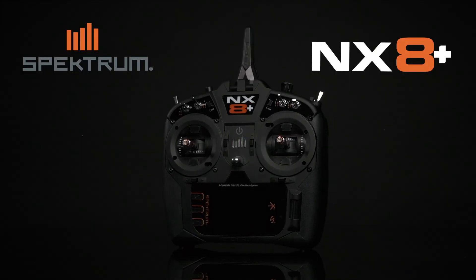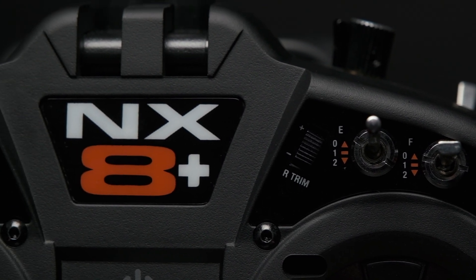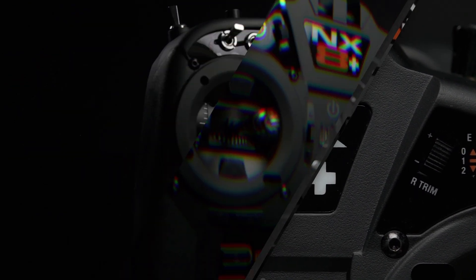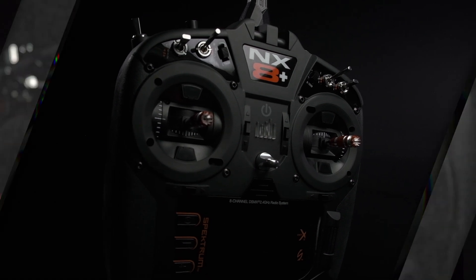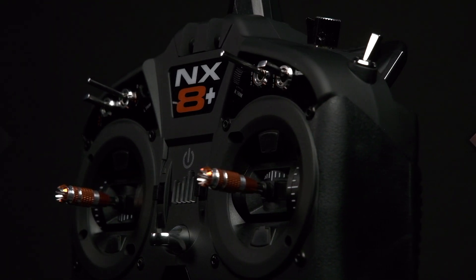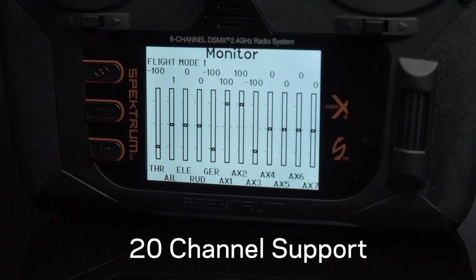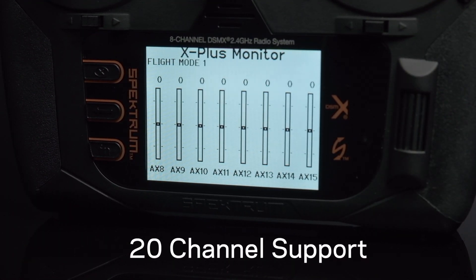Welcome to Spectrum and the groundbreaking NX-8 Plus transmitter. The NX-8 Plus brings you the latest in Spectrum RC technology, packed with innovations for the next generation of radio control. Now with 20-channel support, the NX-8 Plus is ideal for complex aircraft like EDFs and giant-scale planes.